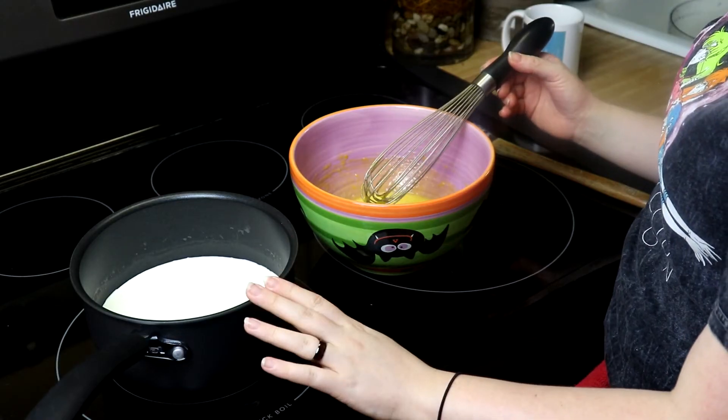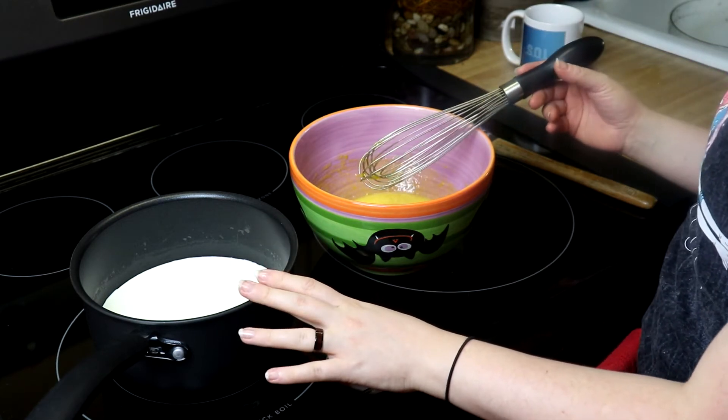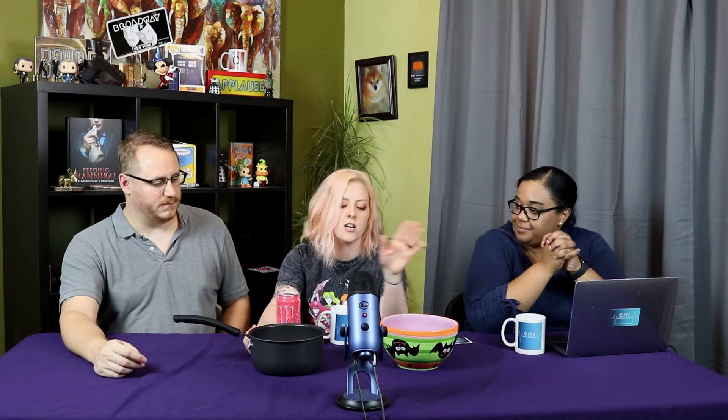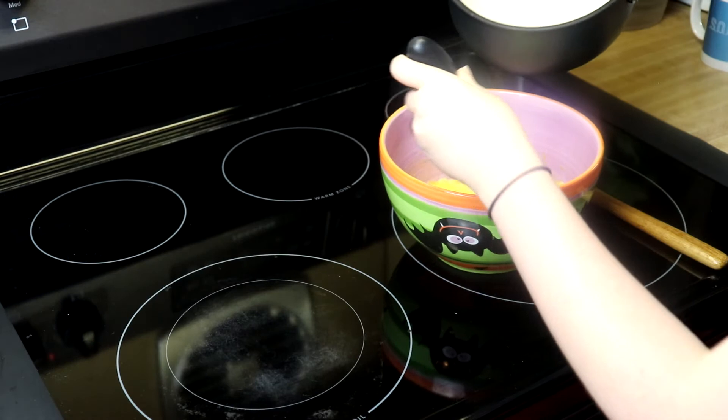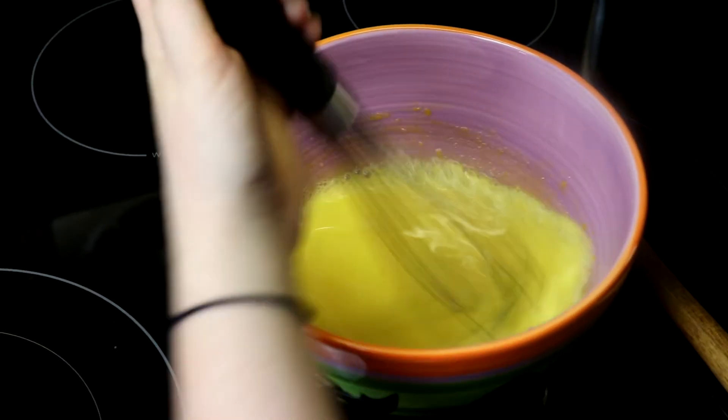So then we bring this up to temp on the stove — you're going to melt all the sugar in there and make sure it's all nice and liquid, over like a medium heat. And then you temper it. What does tempering mean? This mixture is going to be cold and the cream is going to be hot. We can't just add the sugar and egg yolks into the hot cream — it's going to turn to scrambled eggs. So you add a little bit of the cream mixture into the egg mixture and whisk it so it gets warm, and then when you put it back in it won't just straight up cook.